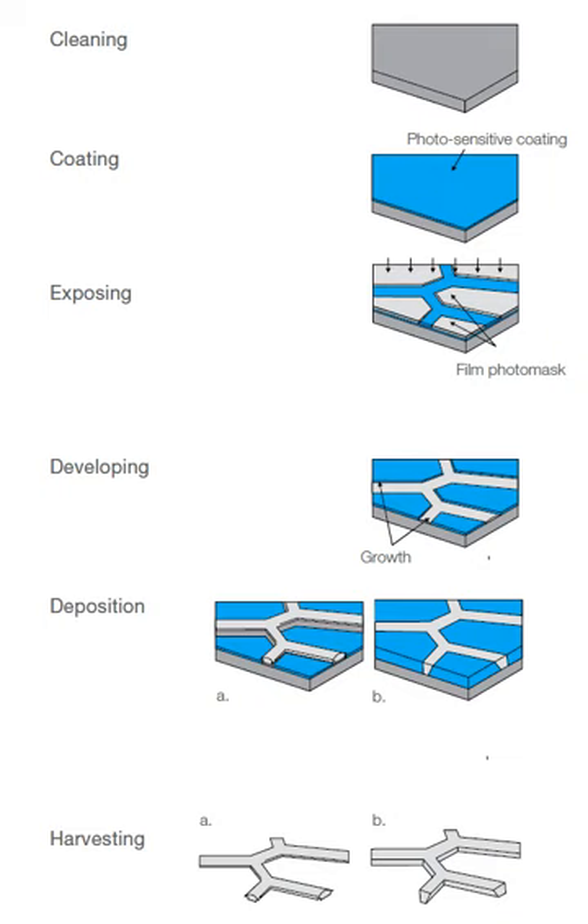In the basic electroforming process, an electrolytic bath is used to deposit nickel or other electroformable metals onto a conductive patterned surface, such as stainless steel. Once the deposited material has been built up to the desired thickness, the master electroform is parted from the substrate. This process allows high-quality duplication of the mandrel and, therefore, permits quality production at low unit costs with high repeatability and excellent process control.